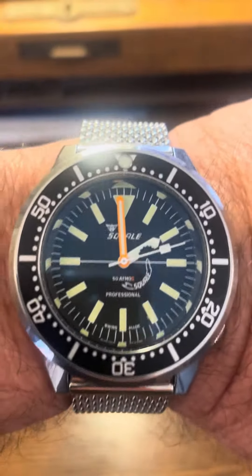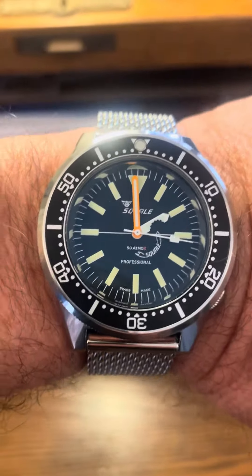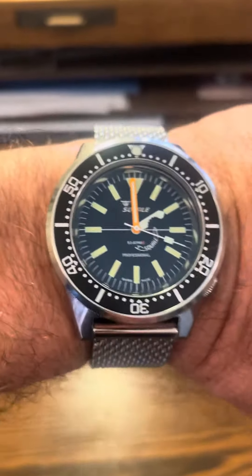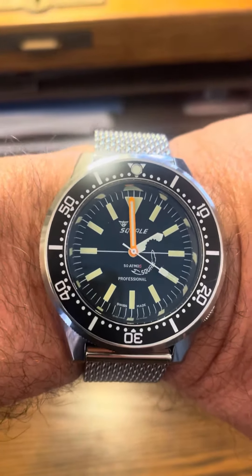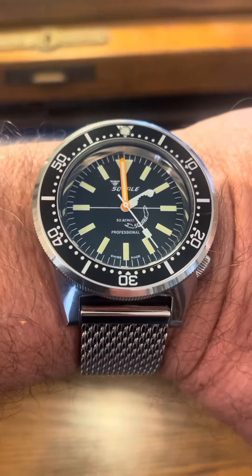This model is called Watch Your Hand. It is a limited edition of 100 pieces. I feel very, very grateful that I was able to secure one, and I really think this is going to be known as one of his better ideas.